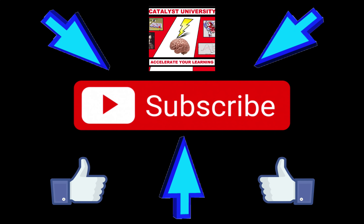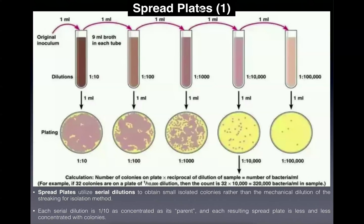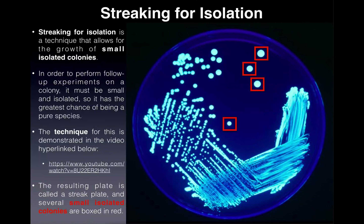Welcome back to Microbiology Lab. My name is Kevin Tokoff. Please make sure to like this video and subscribe to my channel for future videos and notifications. In this video we're going to do a compare and contrast between two techniques used to obtain small isolated colonies: streaking for isolation and spread plates. With the spread plates we'll do a short calculation to determine the number of colony forming units in the original inoculum.